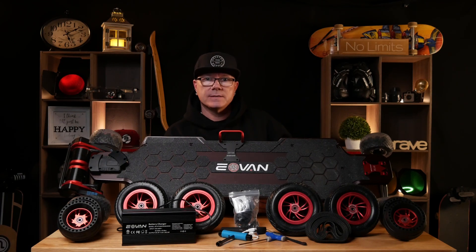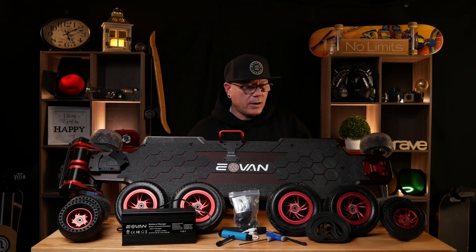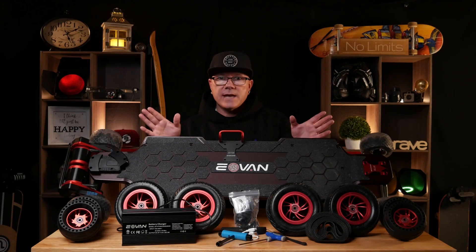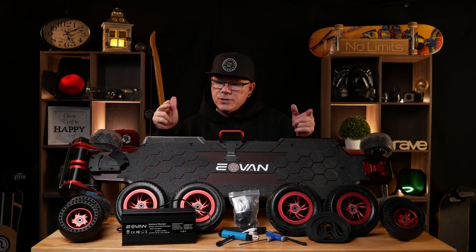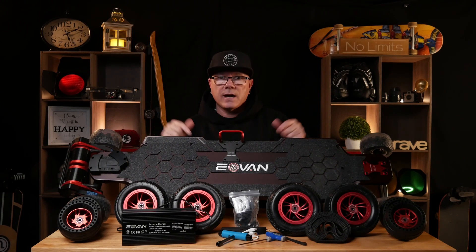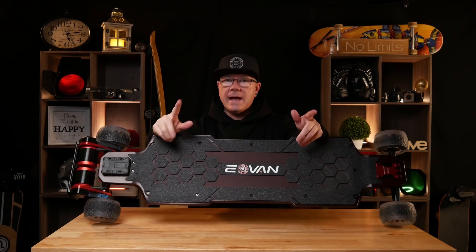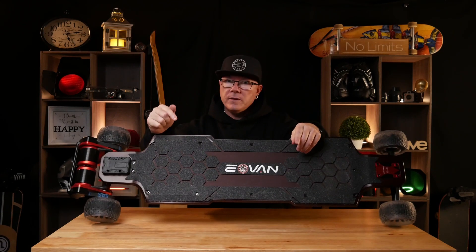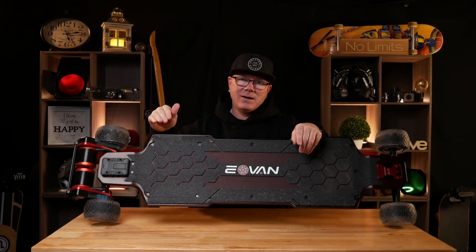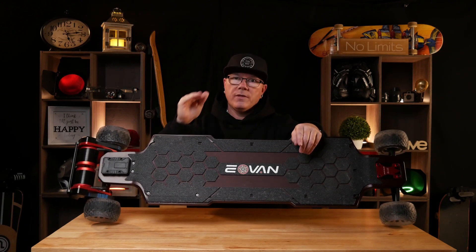I did some upgrades, so that's going to be up to you as to how you proceed. Now I'm going to clear the table and get down to just the board and talk about it. When I opened the box and saw this board and the attention to detail, I fell immediately in love with it.